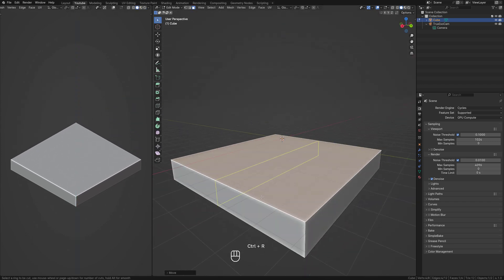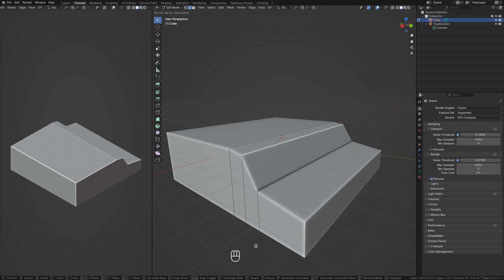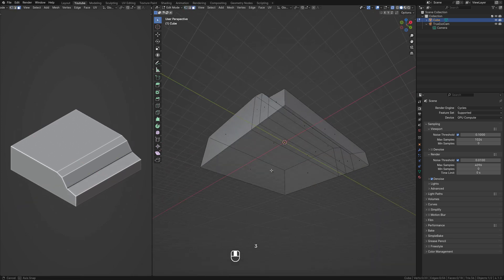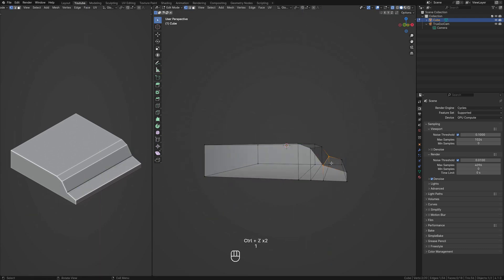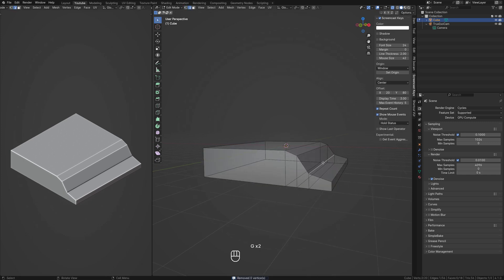This video is sped up three times showing the entire process. While there won't be a running commentary, you can always slow down the video and check out the keyboard shortcuts. This video is designed for those interested in 3D modeling, whether you're a beginner wanting to learn the basics of Blender or an experienced user looking for new ideas.